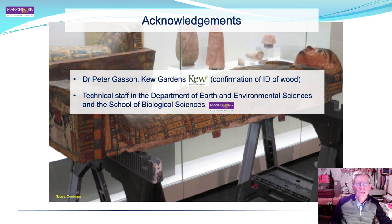I would like to acknowledge Dr. Peter Gasson from Kew, who confirmed the identification of the wood, and the technical staff in the Department of Earth and Environmental Sciences, the School of Biological Sciences, for provision of the scanning and light microscopes. Thank you.